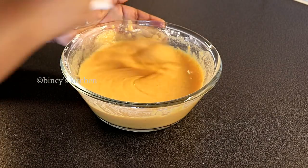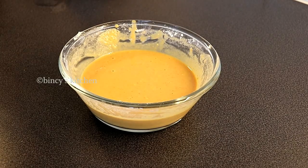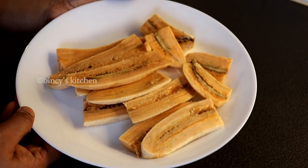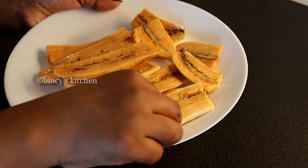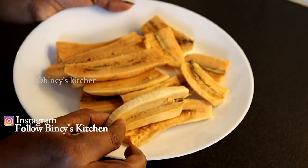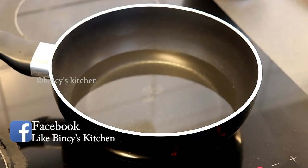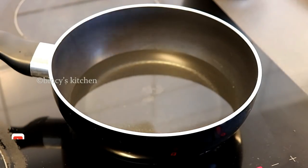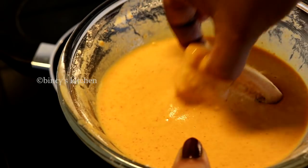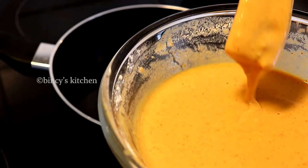Now let's mix the cream. I am going to add a batter and add a little bit of water. Now we are ready to add the water. You will need to make this one further — you can make this one more thin. Now let's fry this batter.